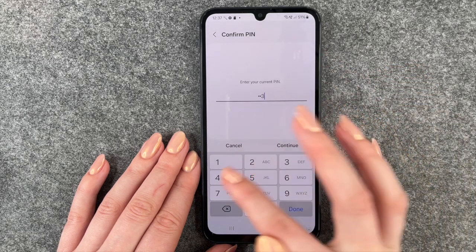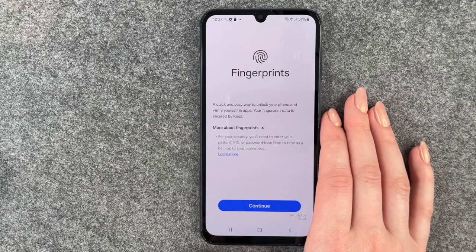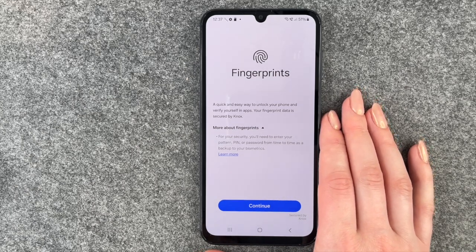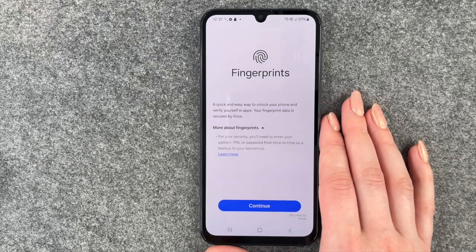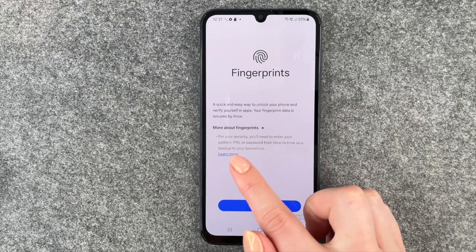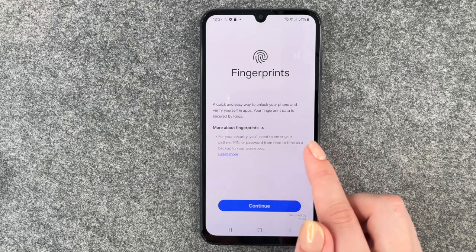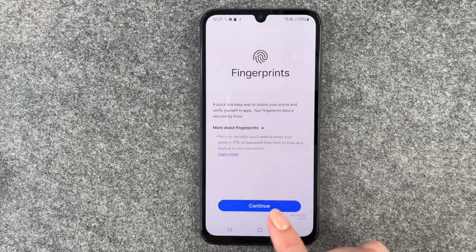We need to enter our PIN to verify that it's us and then we'll get to that page. Fingerprints — a quick and easy way to unlock your phone and verify yourself on apps. Your fingerprint data is secured by Knox. For your security, you'll need to enter your pattern, PIN, or password from time to time as backup to your biometrics.